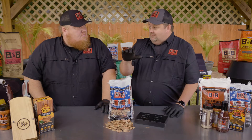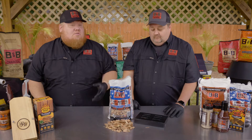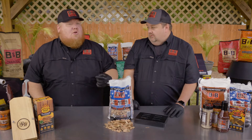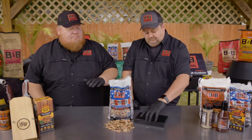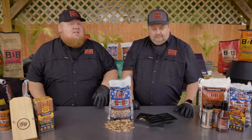This is probably the most versatile B&B product in my opinion. You can use this on pellet grills, you can use it on charcoal grills, you can be burning propane, you can have a gas grill. Put that right on top of your heat deflector with a little bit of this. Get that nice wood flavor when you can't burn a full wood fire or charcoal fire.